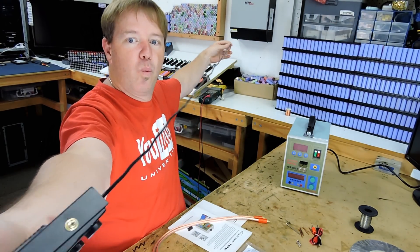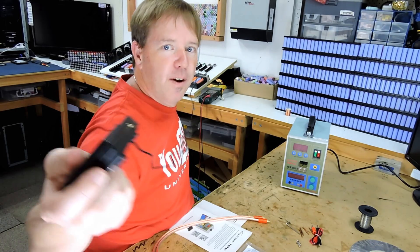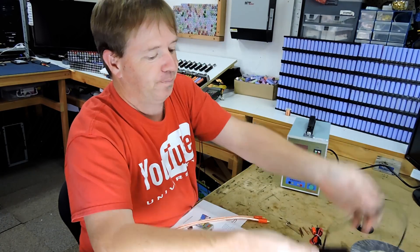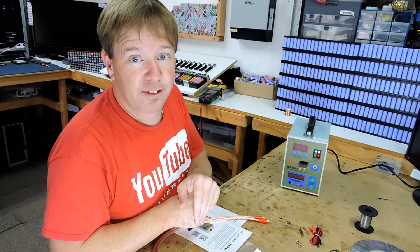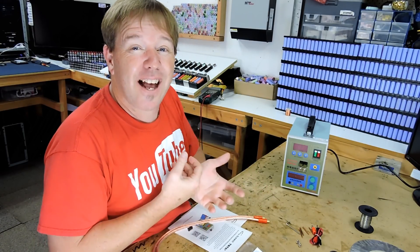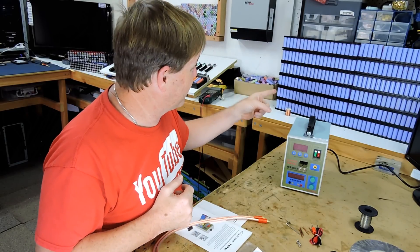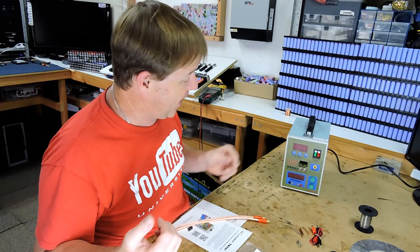The foot pedal has a 1.3 metre cable — I'm guessing because I can't find my tape measure, which is typical. So let's put this thing together, try a couple of test spot welds, and see if we can start making some stuff. I've got a bunch of cells that need doing, so I should start building some packs if I can.